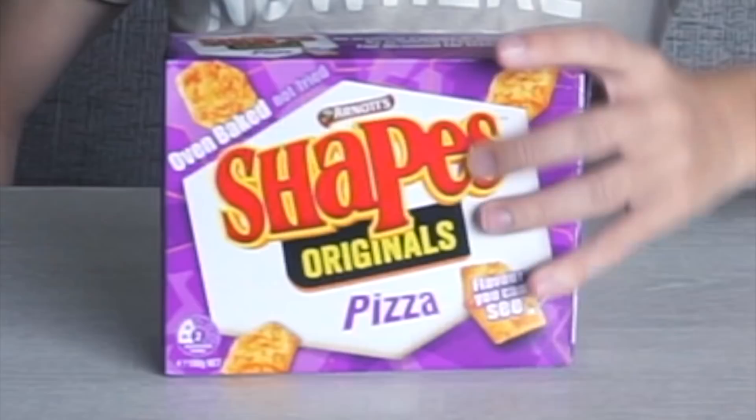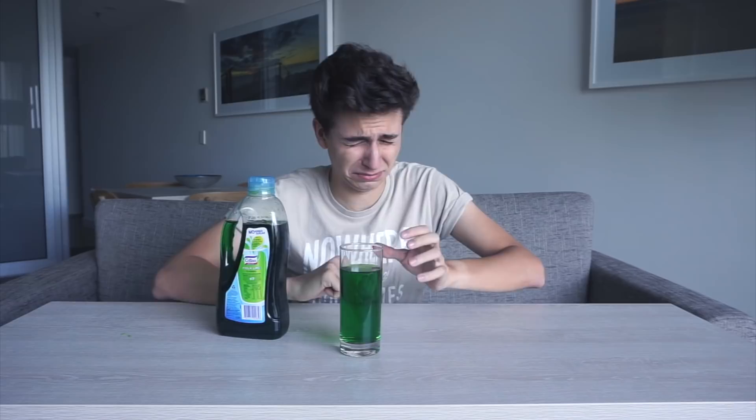Yes! Alright, I'm gonna put this over here and we're gonna talk about Shapes, which is pizza flavored because who does not like pizza?